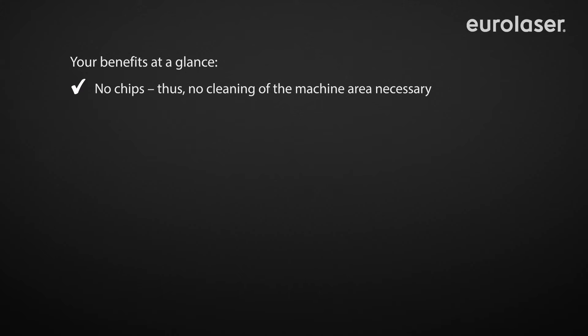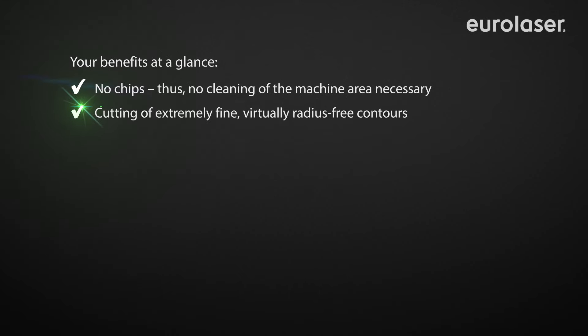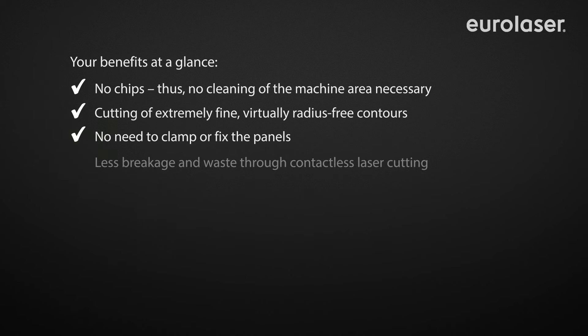Reap the benefits of our modern laser system technology to maintain a competitive edge and ensure continued top quality production for the future as well.